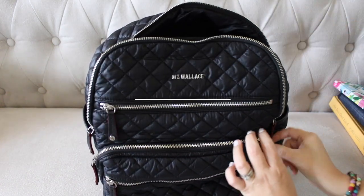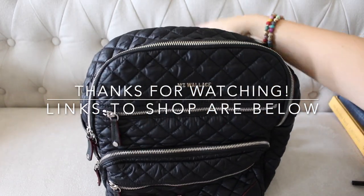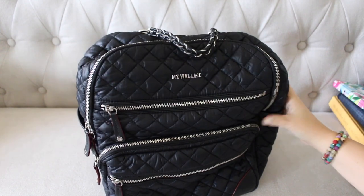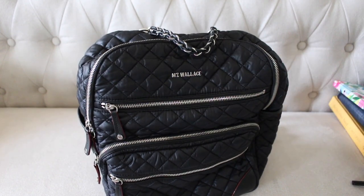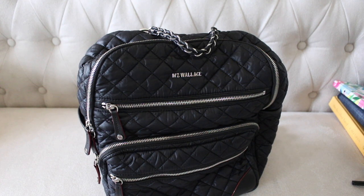That is everything I have packed inside this Crosby backpack. I absolutely love it — it is a favorite of mine and I will be using it a lot in the coming weeks. If you guys have any questions or comments feel free to leave them below. As always I will have links to everything in this video down below. Have a great day!